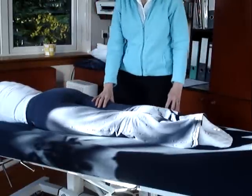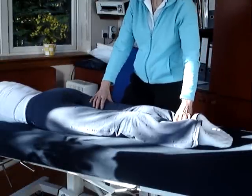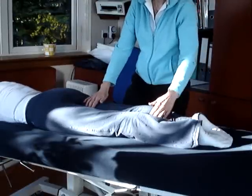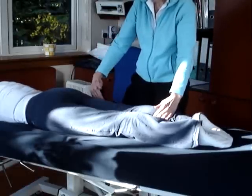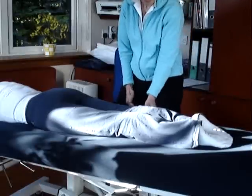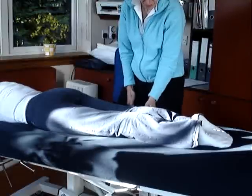To more accurately test the hamstrings in isolation, what we can do is put a bit of medial rotation into the hip and into the knee for the semi-tendinosus and semi-membranosus, and we can put a little bit of lateral rotation in for the biceps femoris, which comes into this lateral side of the lower leg.